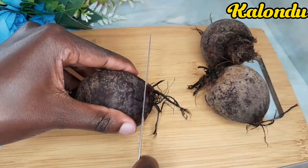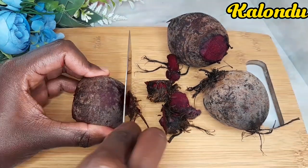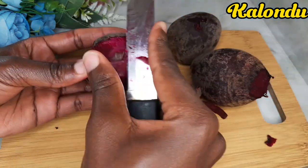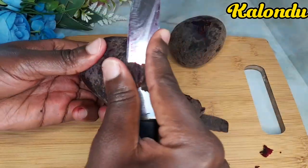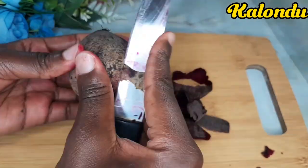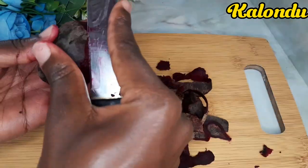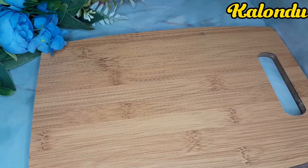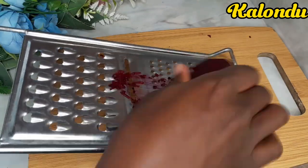I proceeded to cut both ends of my beetroot because I don't really need these parts. After that I got my knife and started peeling — this will take a few more minutes. These are our already peeled beetroots. Now get your grater; you can either use the small holes or the big holes. I prefer the small holes so that I can get the beetroot juice much more easily.